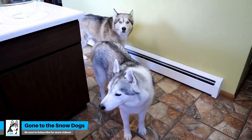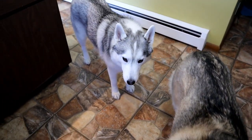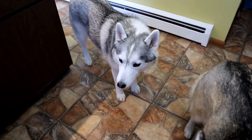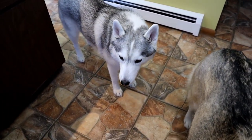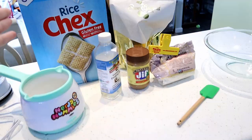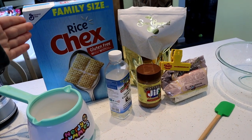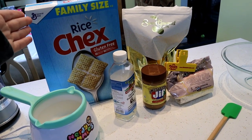Guess what we're doing today? We are making a new dog treat recipe! You guys can probably already tell by the title of this video. We are making a dog version of Puppy Chow, also known as Muddy Buddies, or whatever you like to call it.